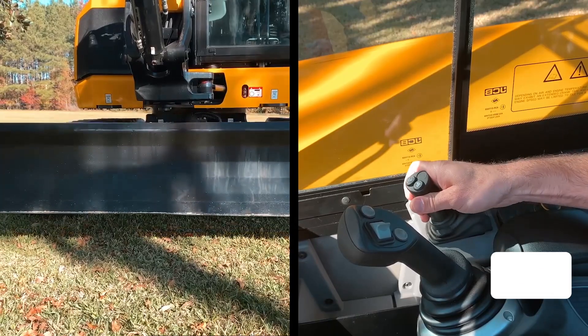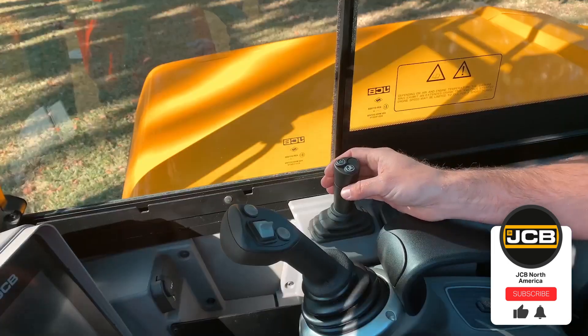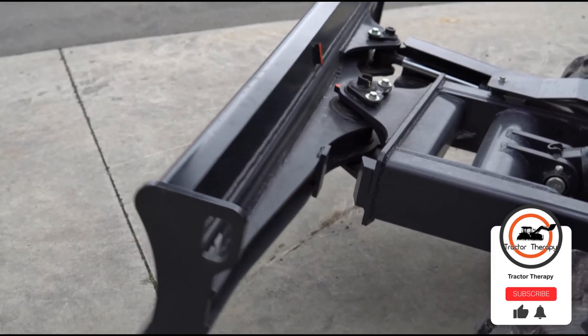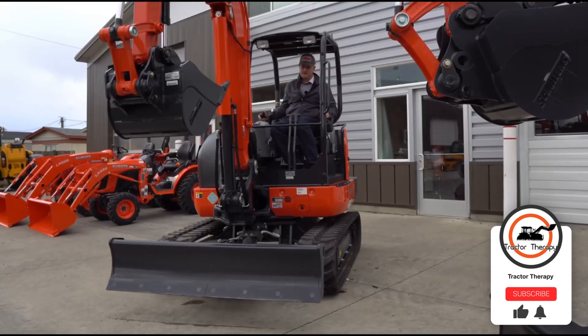The two-way or straight blade allows you to easily level and grade material at varying heights. The four-way blade also includes up and down movement but can be angled left and right to a 25 degree angle, allowing you to push materials and cut in angles or slopes with the blade angle.